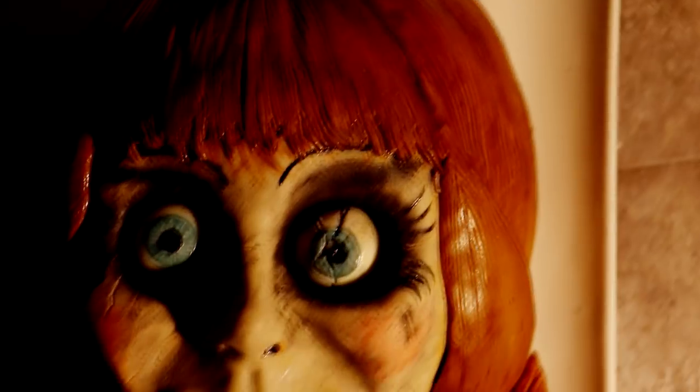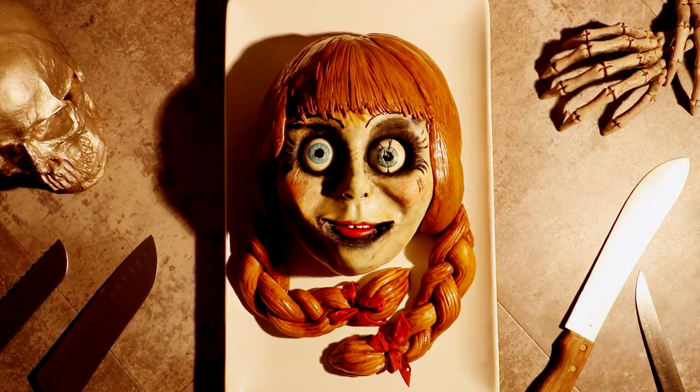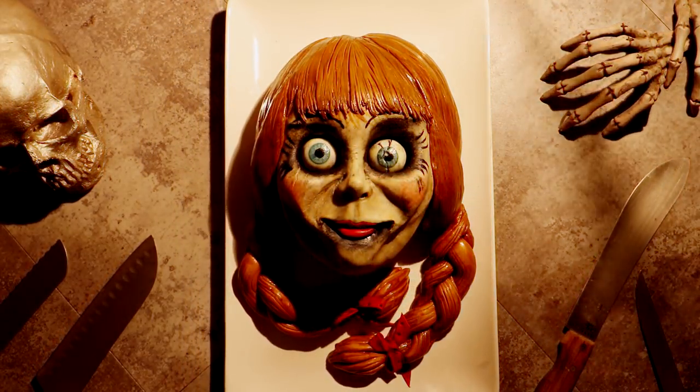It looks so professional, doesn't it? But in actuality, I'm just using my desk light and holding it and moving it around her face like this. You see how professional I am? This is what movie magic looks like. It looks pretty close to Annabelle — it doesn't look exact, which is why I'm kind of like, meh. If Annabelle does come to kill me, tell everyone that I said something very profound before I died, okay? Just Wikipedia something, okay?